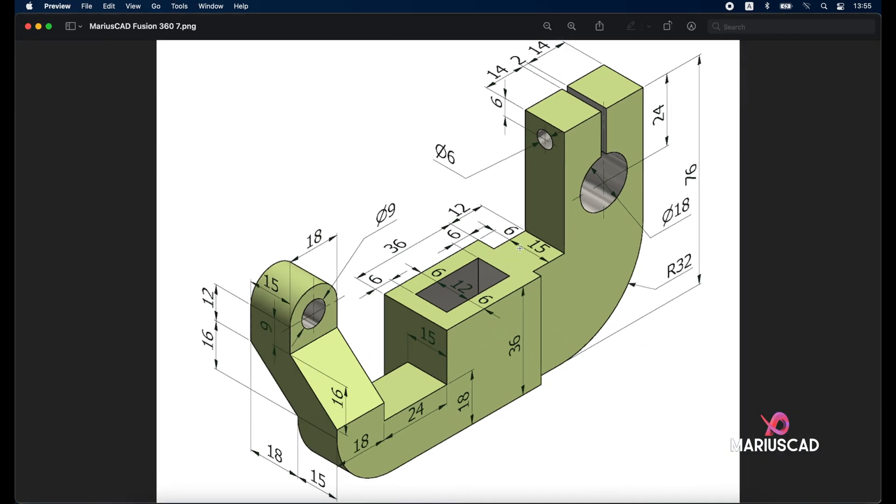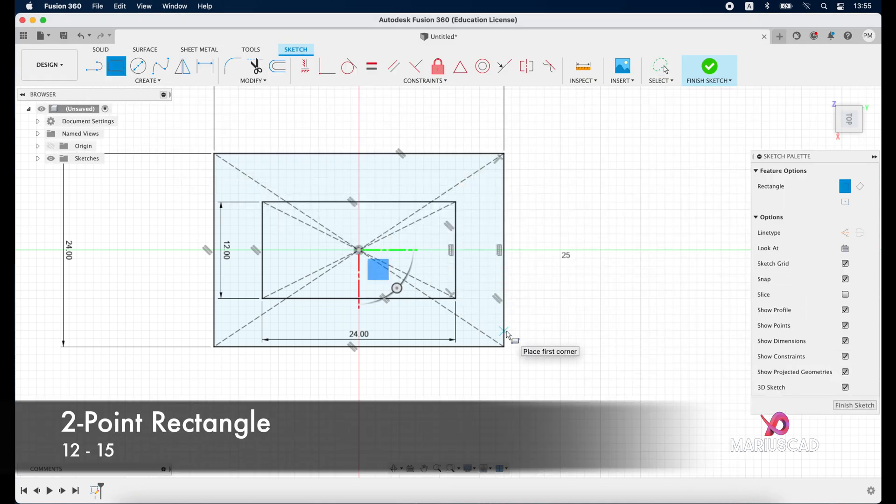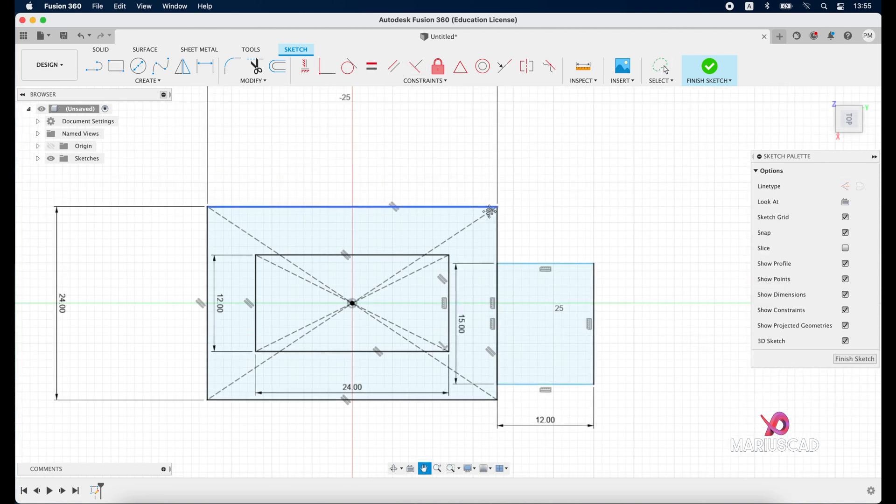Now we need to add another rectangle with the dimensions 12 and 15, and we need a distance of 6 units here. Start the rectangle from this point: 12, tab, 15, enter. Now go to the dimension and write 6 units.